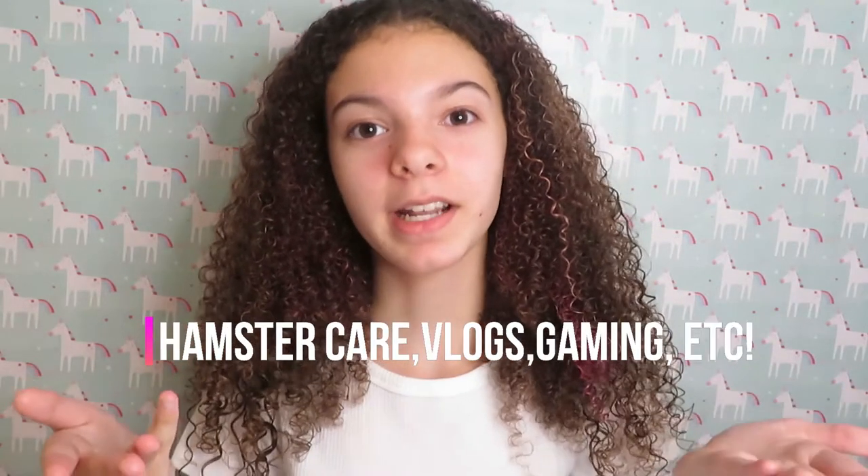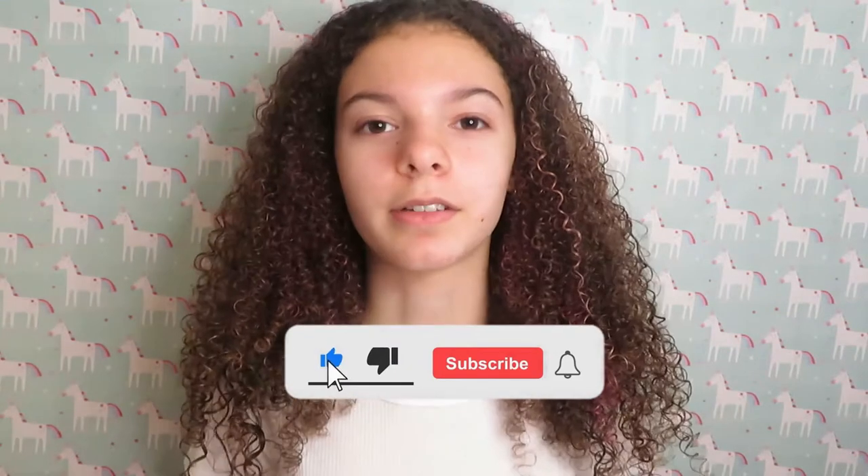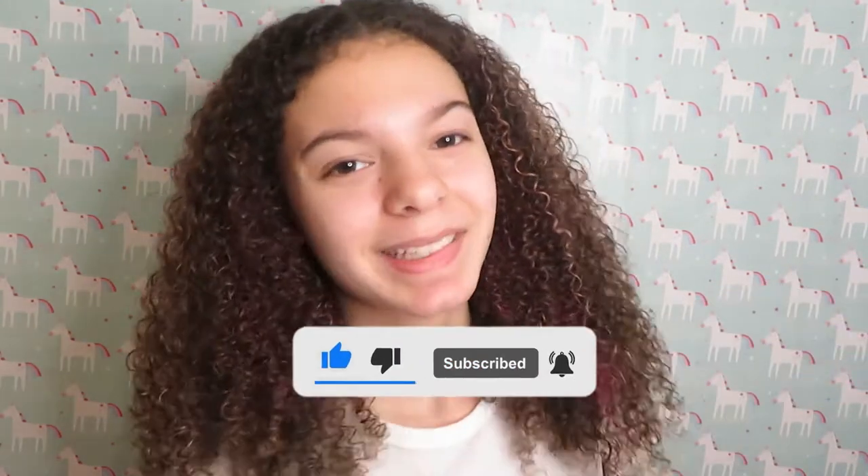If you're new here, there are a few things that I post to my YouTube channel on the screen, and if you're interested in any of those things I advise you to subscribe right now. I will be posting all through 2022, so that's something to look forward to. I hope you guys enjoy the video and let's get straight into it.